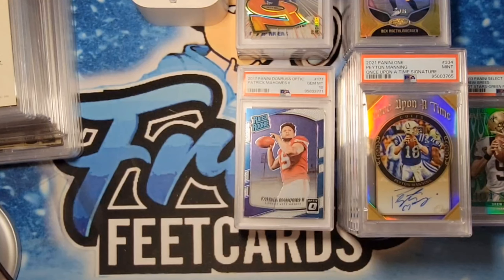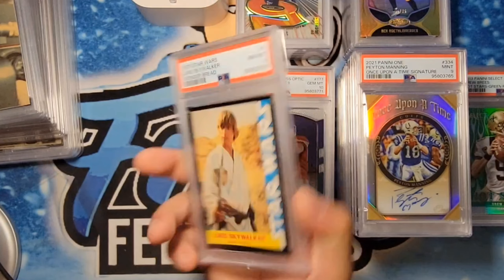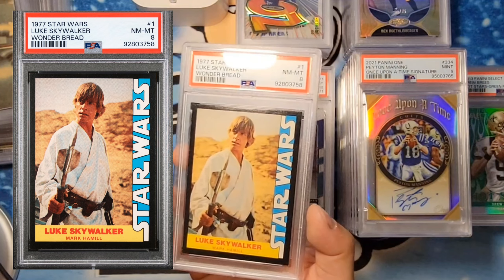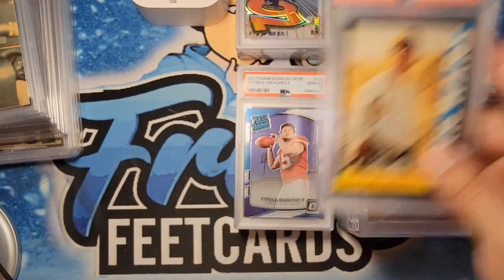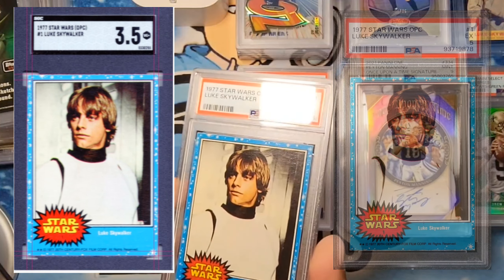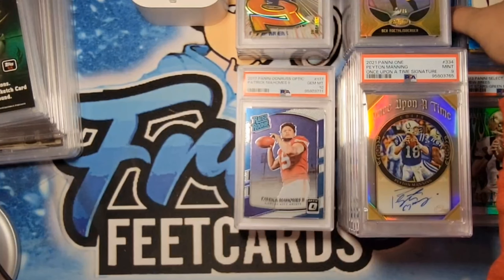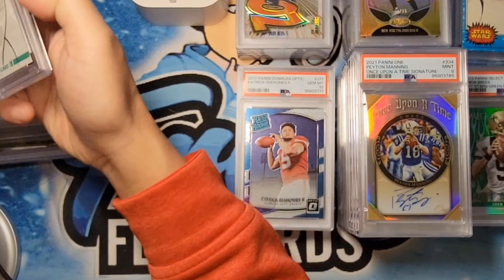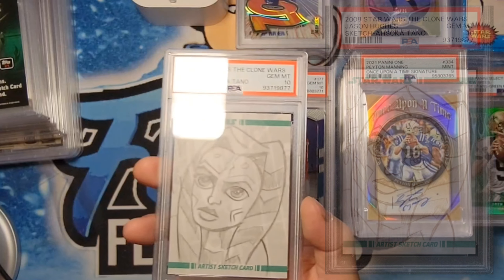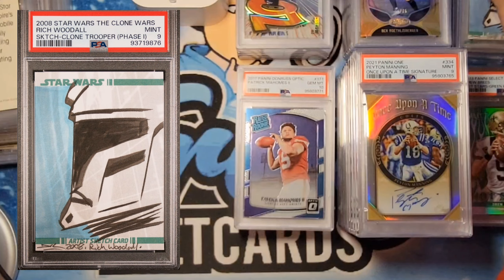Moving on to Star Wars — John, I'm not even waiting. First one — I know it's a Luke Skywalker — Star Wars Wonder Bread. You were hoping for a 6 and we got an 8. We took this in the steam room, so that definitely helped. Next one — another Skywalker — this was an SGC 3 and we got a PSA 5 on this one. Congratulations. OPG '77. Next one — this is a Clone Wars Ahsoka 1-of-1 sketch card — gem mint 10. Congratulations. The other sketch card got the 9. Pretty cool.